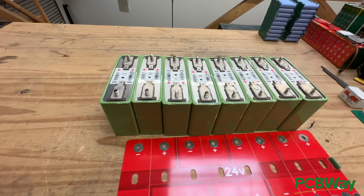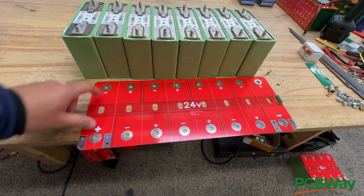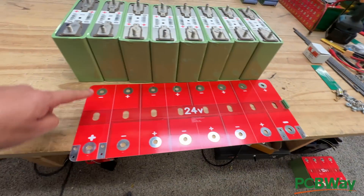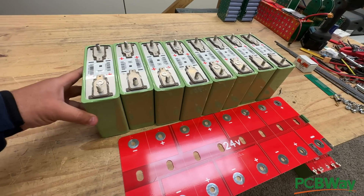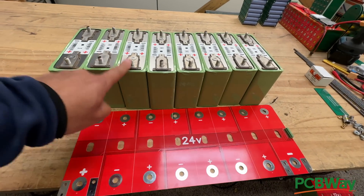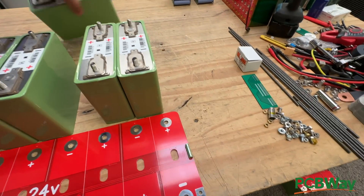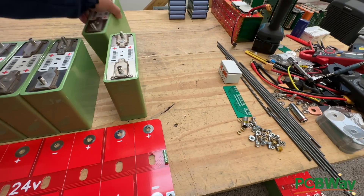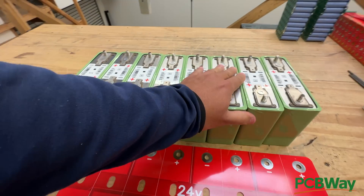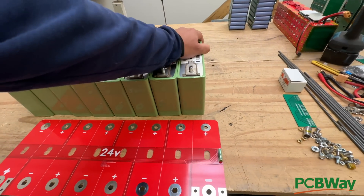The first thing you have to do is place them in the orientation that is on the board here. Positive on the very end here, so we're gonna flip that one. And then negative, positive, negative, positive. This one is negative, you have to return it. Then positive, and then negative at the very end.